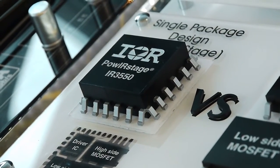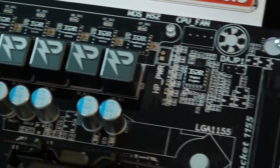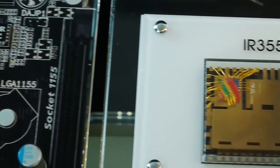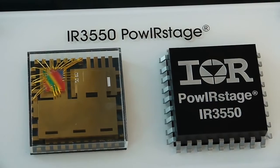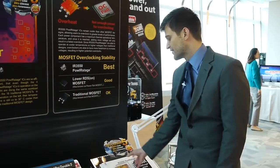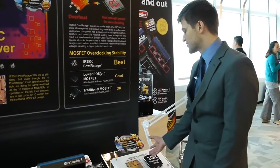A driver MOSFET has all of these different components in a single package but they're manufactured by adding separate pieces.